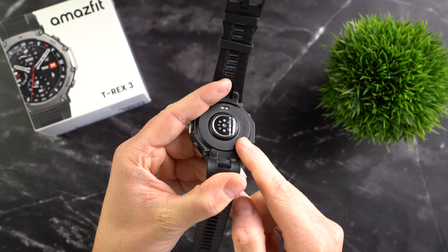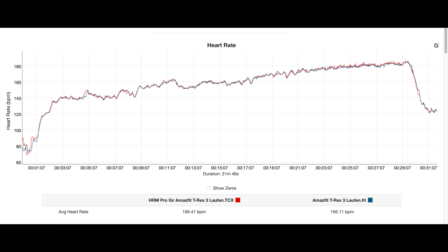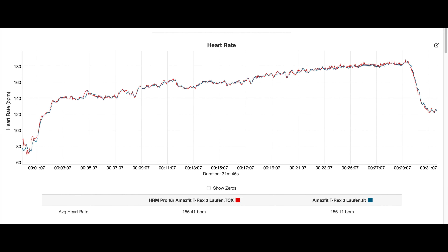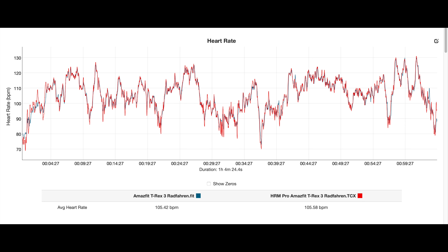The Amazfit T-Rex 3 can track an impressive amount of data, but it's crucial that the data is reliable. The T-Rex 3 is equipped with a new optical heart rate sensor — here you can see recorded data from one of my runs shown in blue for the watch, directly compared to data from a chest strap shown in red. This is one of the best results seen in all my tests so far. In many places it really looks like there is only one curve, as the data from the watch and the chest strap are so similar. The average heart rate differs by only 0.3 beats per minute from the chest strap — a truly perfect result, confirmed in other running sessions as well. When cycling, the results were even better; the curves were completely identical, so the watch records heart rate during cycling with extreme accuracy.